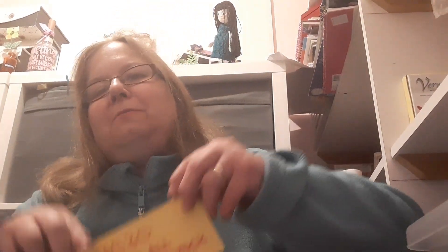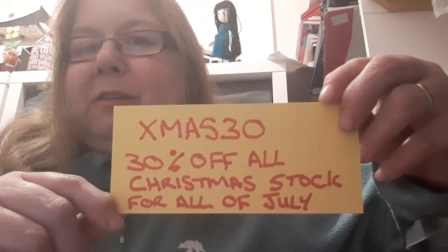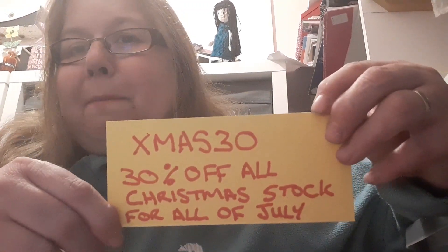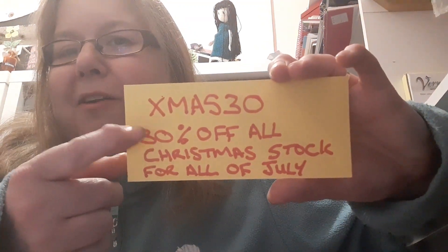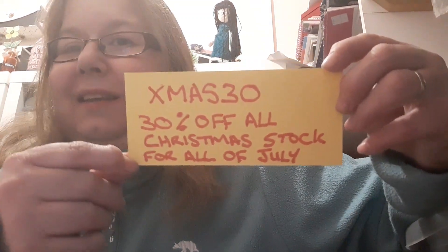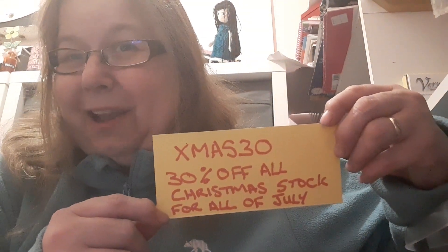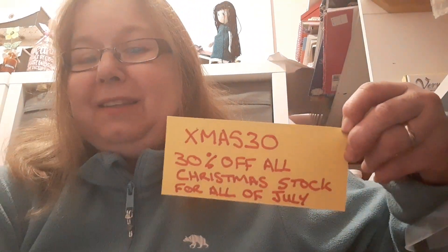Next up I've got some good news if you're looking for Christmas stuff — there's a 30% sale off all of the Christmas items in the shop, every single one of them. There are papers and cut-a-parts. To get the 30% discount you must use the coupon code xmas30. It's on all of July, but I would get in quickly if you're after some Christmas stock because it'll be while stocks last.